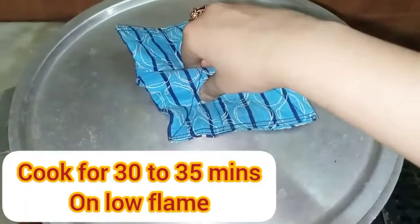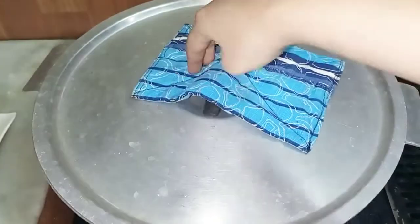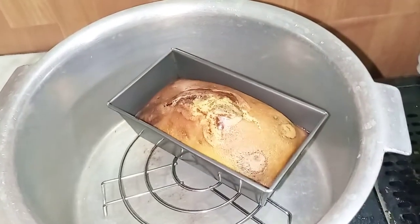Now our batter is ready to bake. We will cook this for 30 to 35 minutes. And after 35 minutes, it has been done.